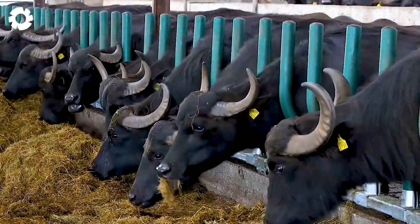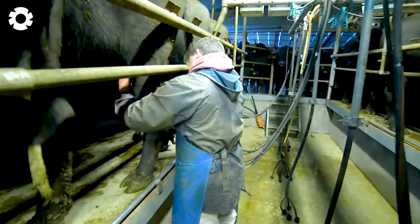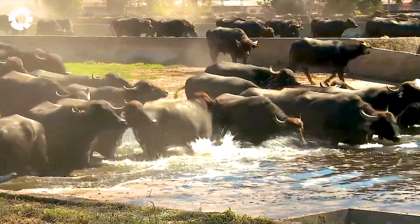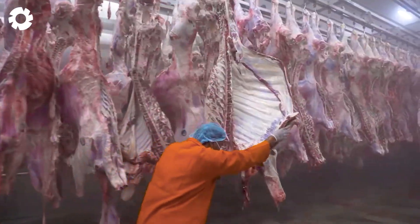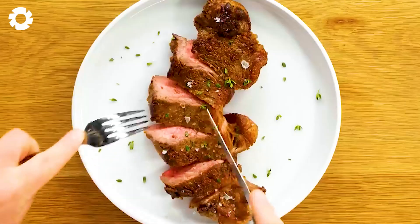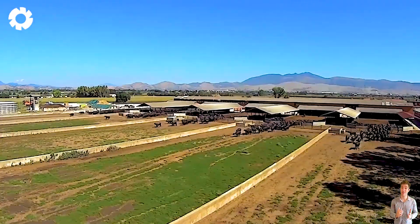Have you ever wondered how farmers raise thousands of water buffaloes and prepare dishes from buffalo meat as well as buffalo milk? Let's dive into a massive farm where the secrets of agriculture will be revealed. Let's explore the beautiful country of Spain, where farmers care for special water buffaloes.